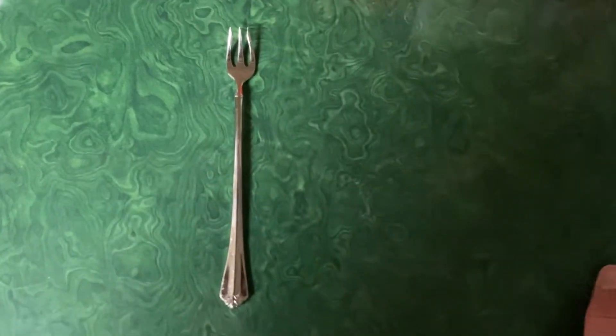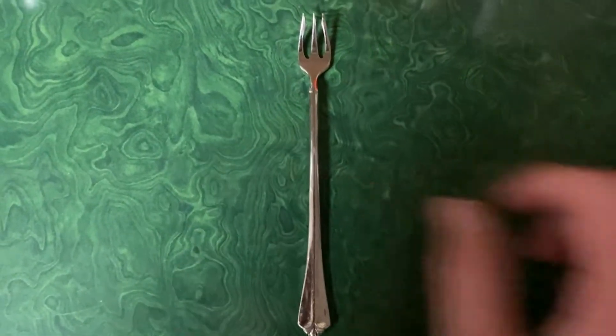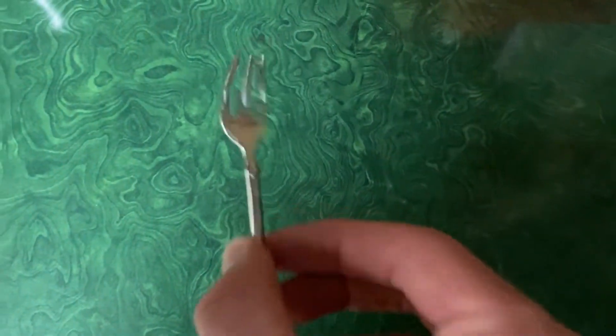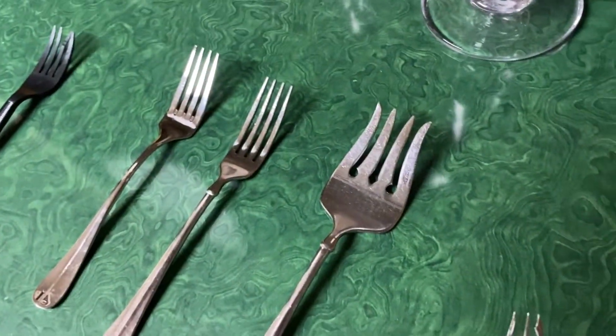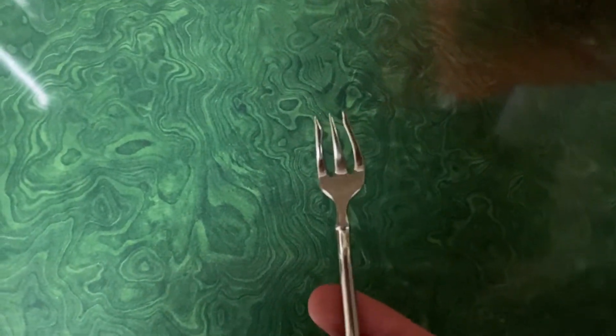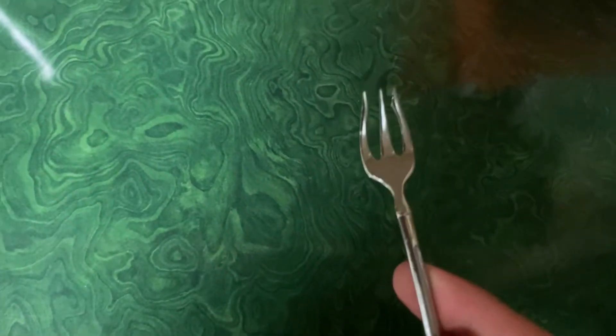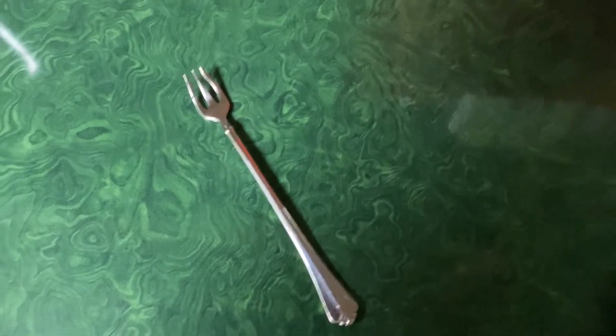Here we have the second-to-last-place pick, the pickle jar fork. Look at this thing. It's very classy, very pristine. I like the difference between this and all the other fork designs. But yeah, it's only used for getting pickles out of the pickle jar. I have never ever used it for eating food — not one time, just getting pickles out of the pickle jar. But I must say, it does do that really well. Kudos to this fork for getting pickles out of the pickle jar well. And that's why it's getting a 5.5 out of 10.